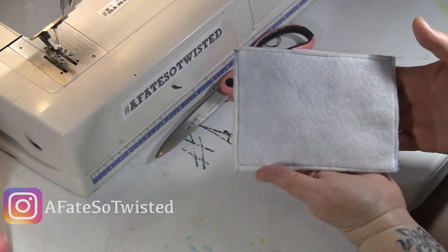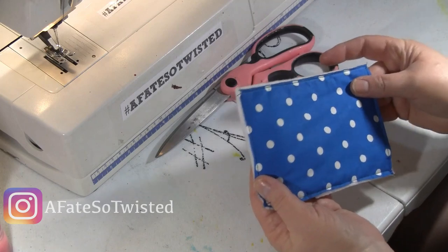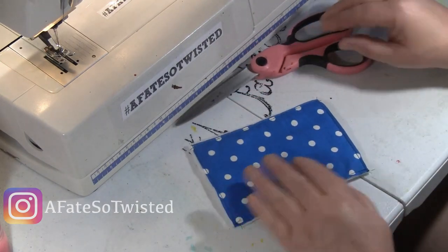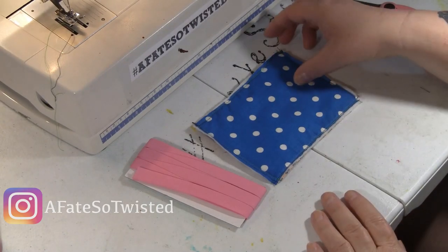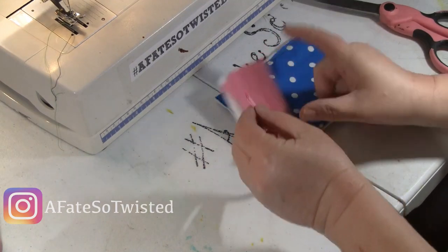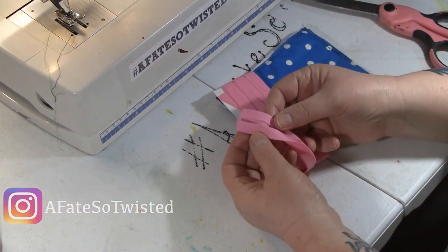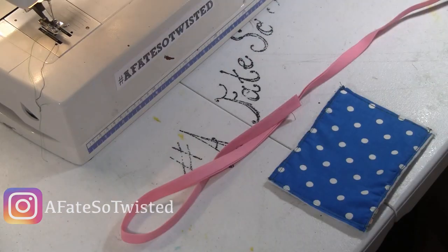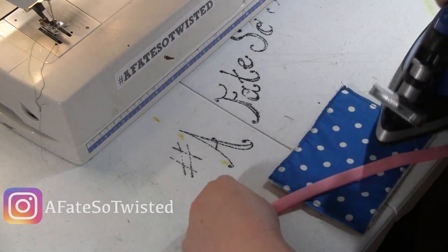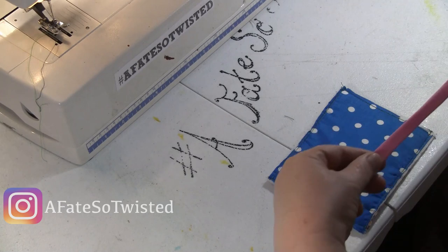I did one side on camera and you'll see in a moment that the batting is sandwiched between two pieces of fabric. I did the other one off camera, and I feel like doing them separately was the best way to do it — just make sure that everything is in place. I have since done it with both pieces of fabric at one time as well.